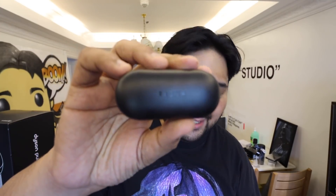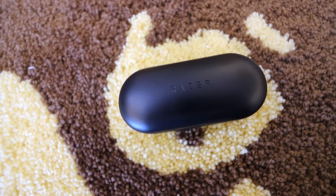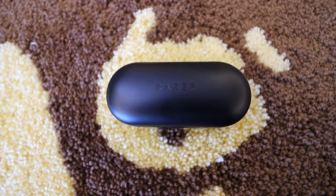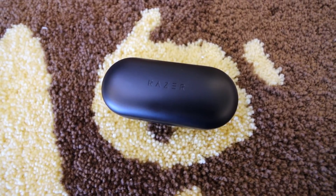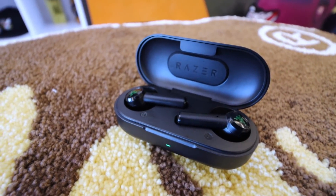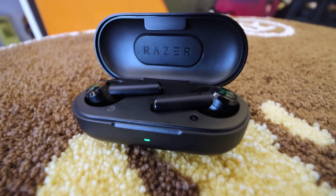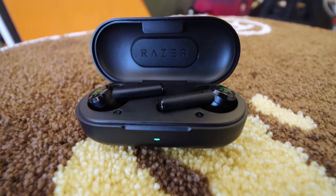Now apart from the manual, you get to the actual earphones. It comes in this generic black carry case — the only difference is that it has Razer written on it. Apart from that, it's pretty much made out of hard plastic. If you pop it open, you have the actual earbuds. You have the Razer logo in green at the outer face of each bud. This is the charging case. It also comes with a USB to USB-C charger cable, labeled Razer, so if you want a Razer cable, now's your chance to get one.